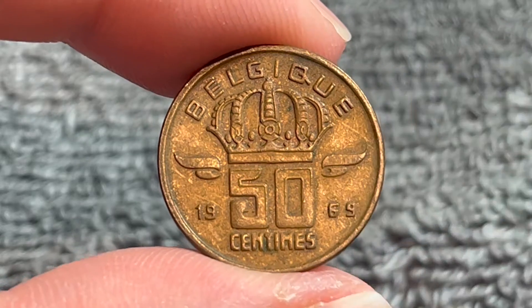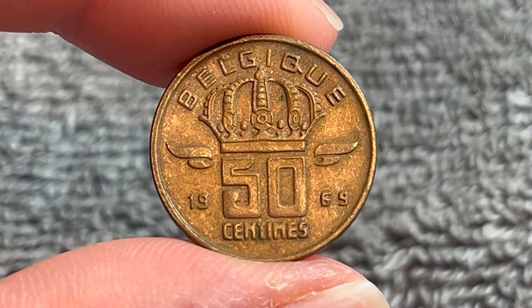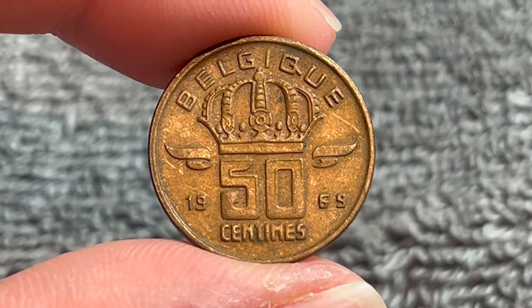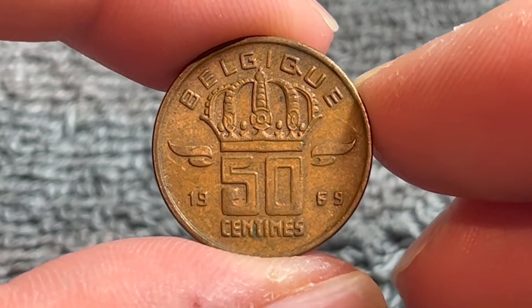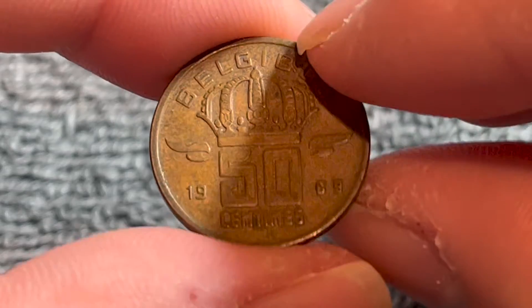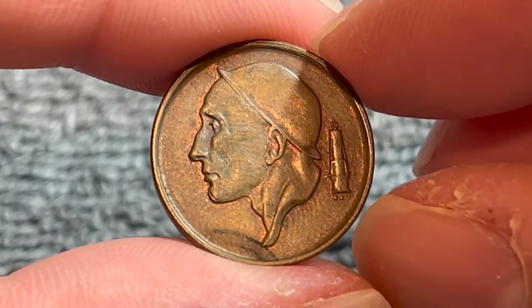Hello everyone and welcome to another installment of the Coin Dictionary. I'm Woohoo and today I've got for you a Belgian 50 centimes coin from 1969 to talk about. We'll go over the history, the value, the basics, and any other pertinent information about this coin. So let's get started.